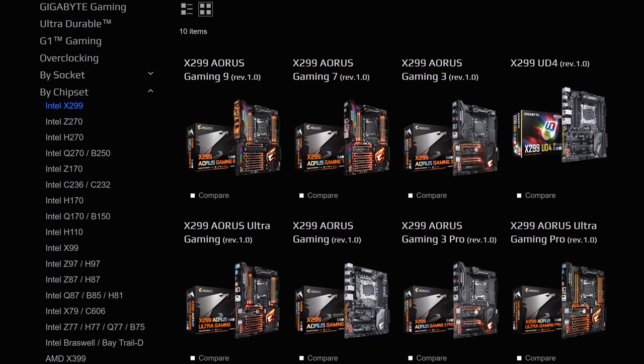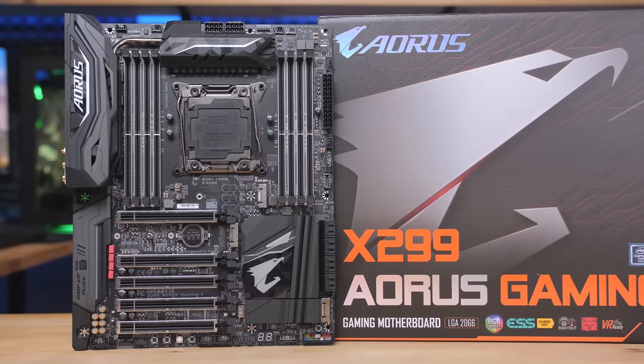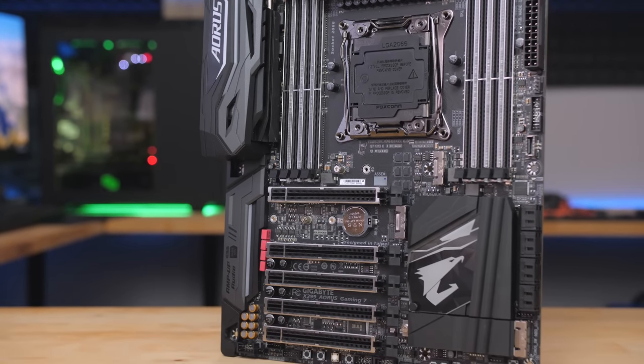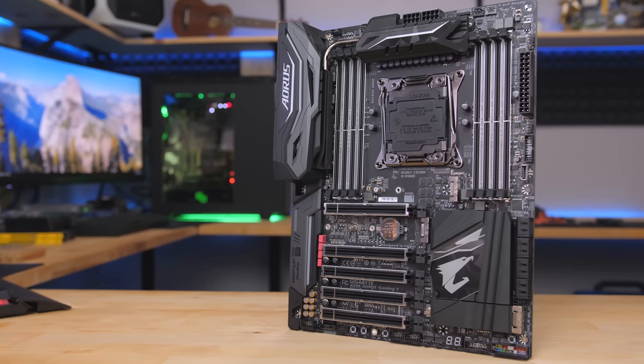Gigabyte's X299 motherboard lineup features a range of options with support for Intel's Core X-Series CPUs. Boards like the Aorus X299 Gaming 7 are packed with useful features and support Optane Memory, Thunderbolt 3, and USB 3.1 Gen 2. Click the link in the description for more information.